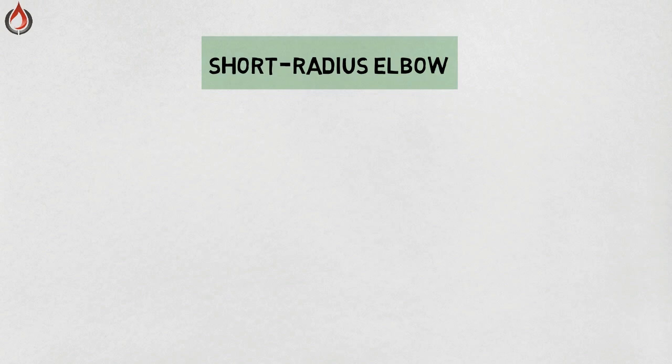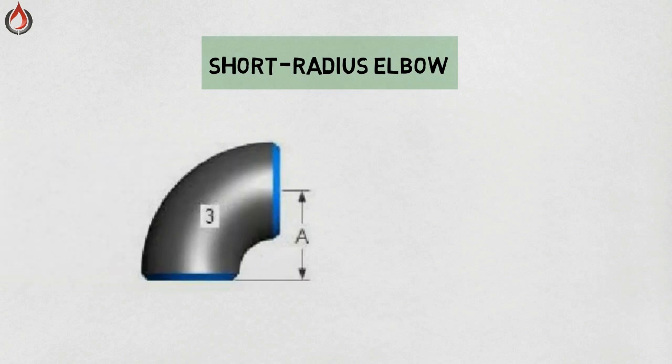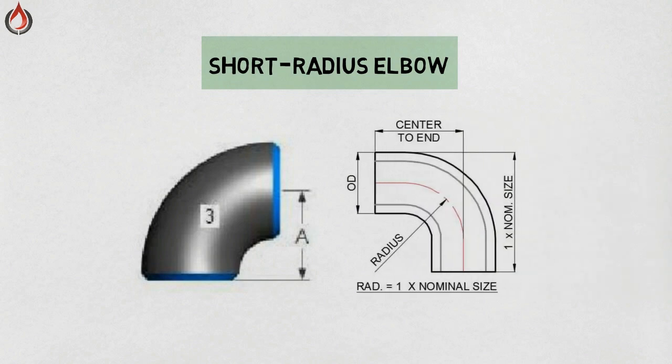Short radius elbow — an elbow that may be used under certain circumstances and with permission from the customer is the 90 degree short radius elbow. The 90 degree short radius elbow makes a much sharper turn than the long radius elbow. The short radius elbow has a center-to-end distance equal to the nominal pipe size in inches.